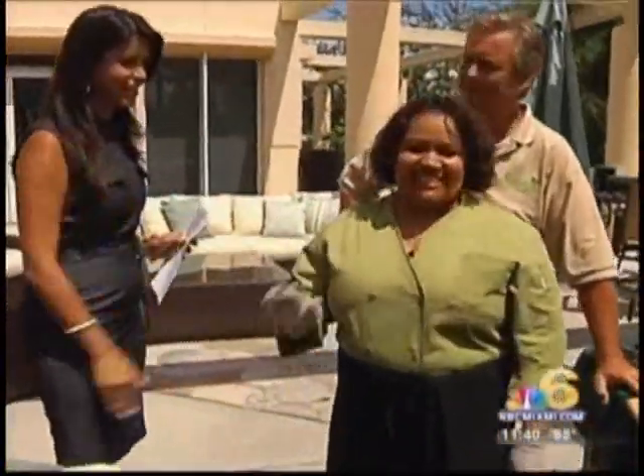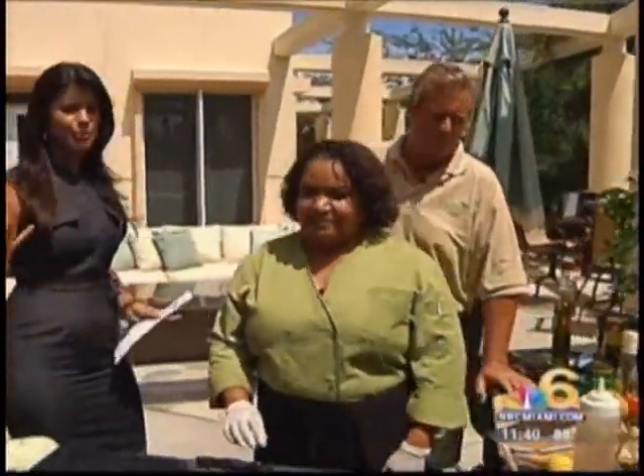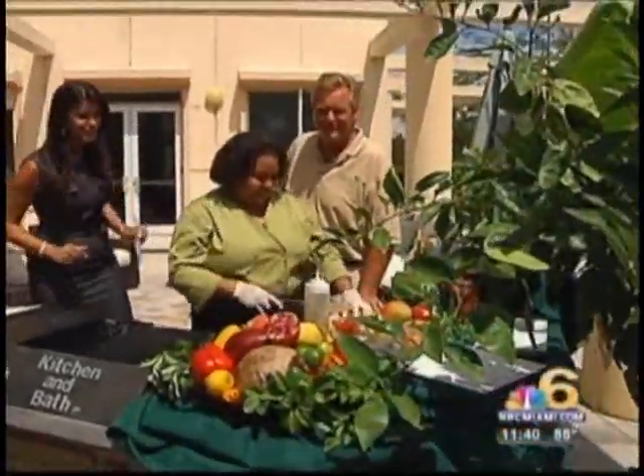We're joined here by Chef D, who's going to teach you how to cook something really delicious, and Jim Giselle from Flamingo Road Fresh Farmer's Market, where you can pick out fresh fruit, fresh veggies, and make a fresh meal, which Chef D will teach you right now.